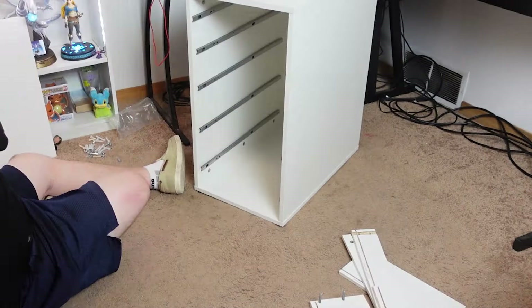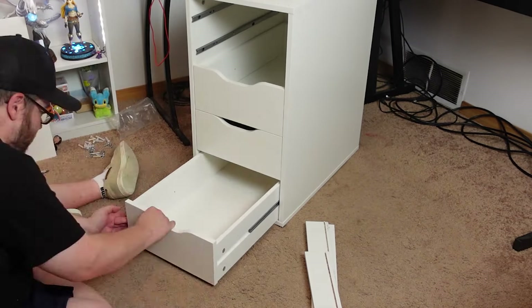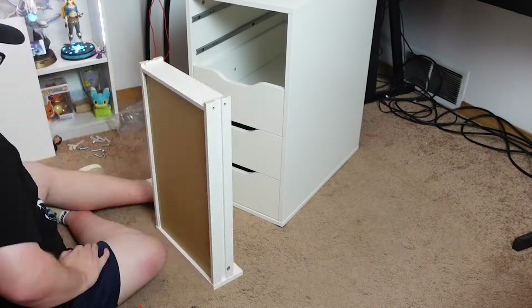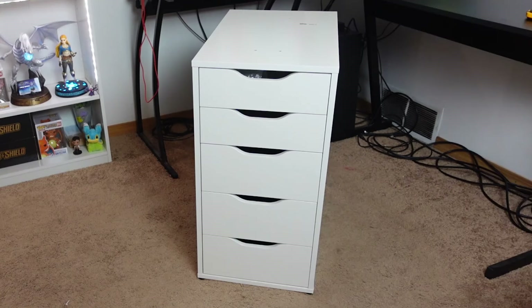Out of all the Ikea furniture I've put together over the years, it wasn't too bad. However, I did make one mistake while building it. As I went to put the drawers in, I discovered the whole thing was upside down. And because the top and bottom panels are very specific, I had to quickly swap them. But once that was taken care of, everything came together perfectly. And there you have it — one Alex drawer unit fully assembled.